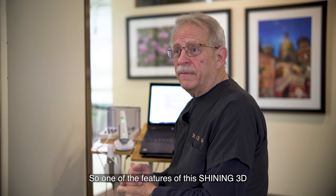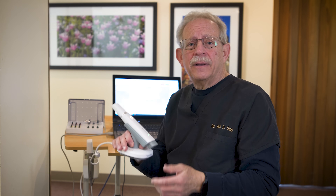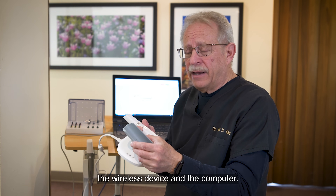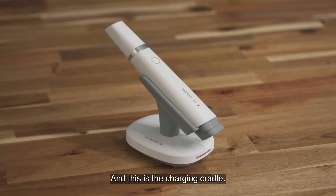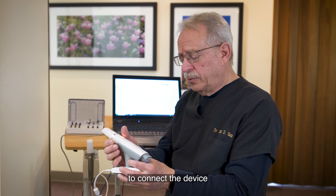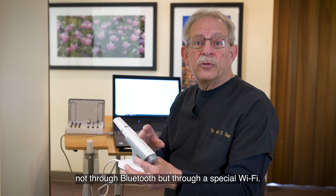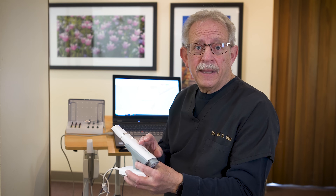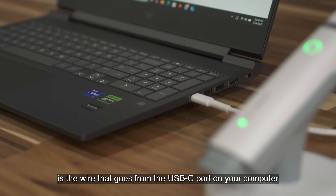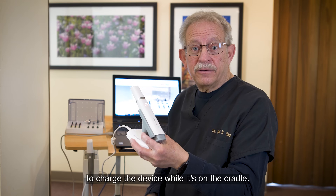One of the features of the Shining 3D wireless intraoral scanner is, of course, the connection between the wireless device and the computer. This is the charging cradle. It's really innovative because it connects the device not through Bluetooth, but through a special Wi-Fi. The only wire is the USB-C cable that goes from your computer to the charging cradle, which also charges the device while it's docked.